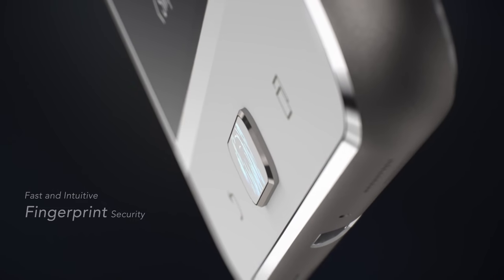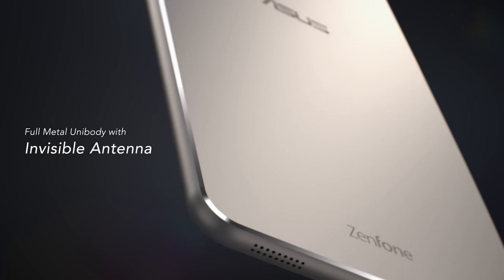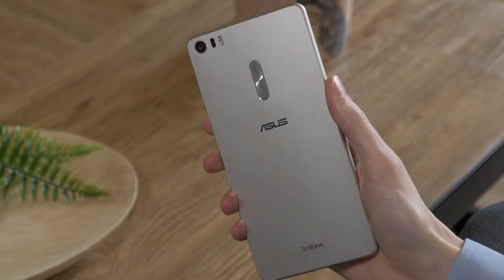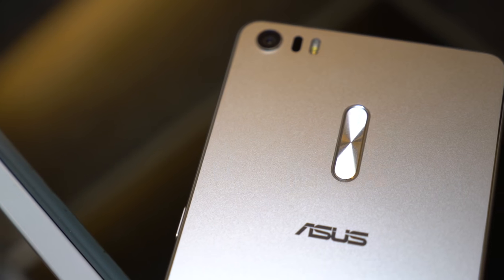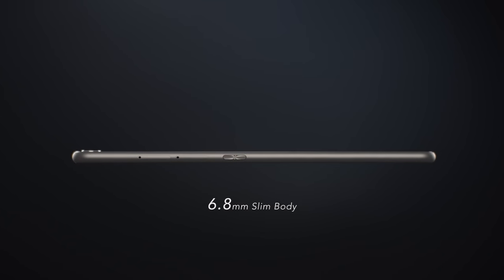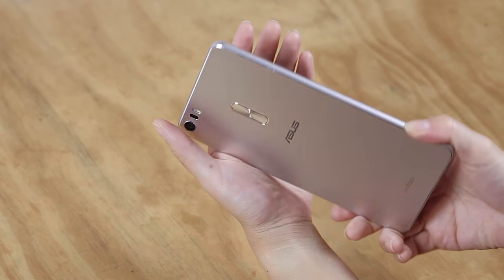Below the screen, a newly designed home button provides touch security via a fingerprint sensor. On the back, the antennas are completely hidden, giving the phone a seamless appearance with no ugly gaps. The Zenfone 3 Ultra is made with the finest aerospace-grade alloy, so it's not only durable but also light. With a 0.18mm bevel and a thickness of just 6.8mm, it maximizes its display while minimizing weight and wasted space.